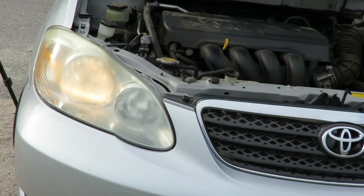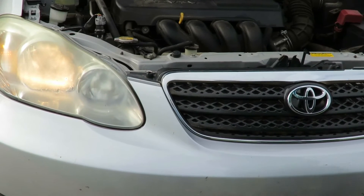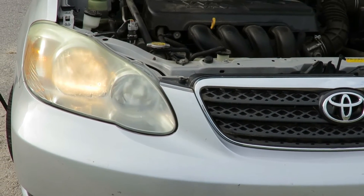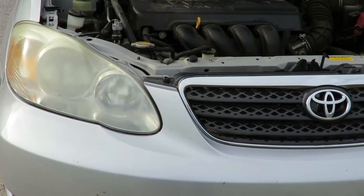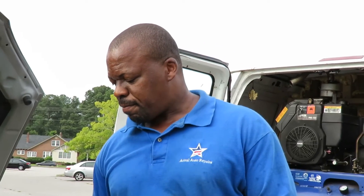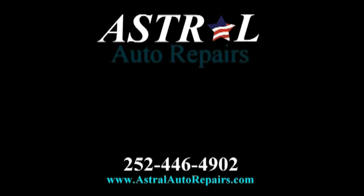Let's turn the headlights on and make sure it comes on. Alright, there you have it. Very simple — a couple of minutes. Just remember, do not touch the filament part. Don't touch that bulb part at all when you install these bulbs. This is Timmy from Astral Auto Repairs. If we can't repair it, nobody can. Take it easy. Bye.